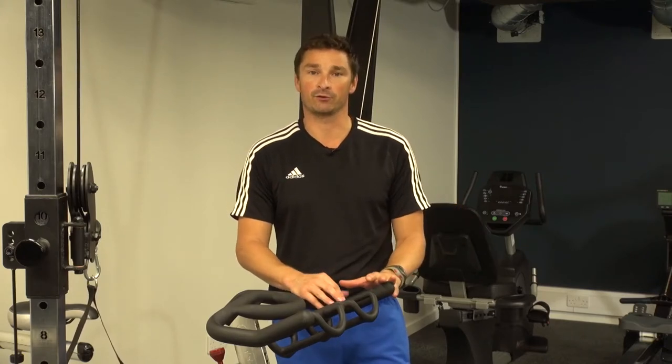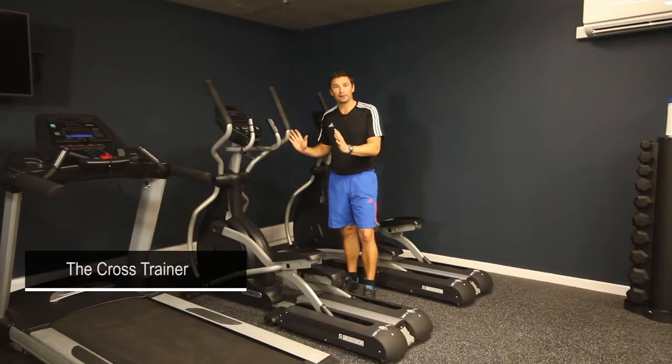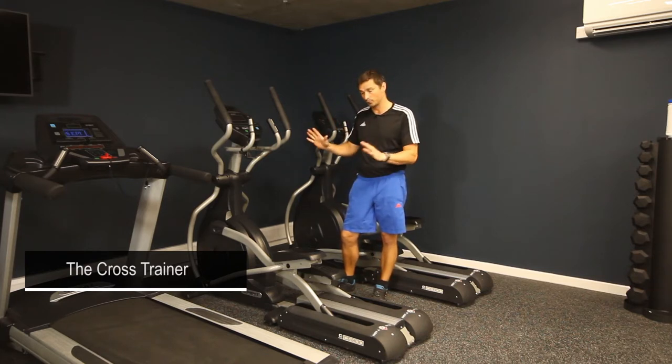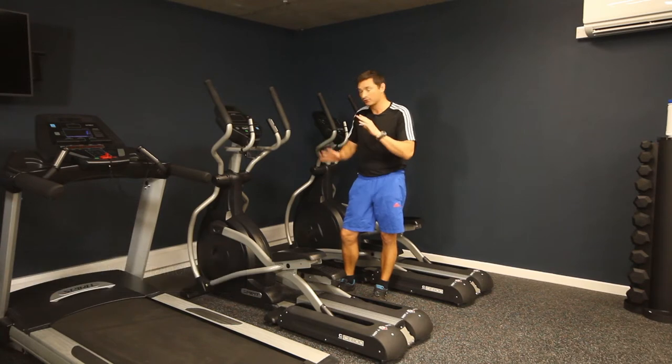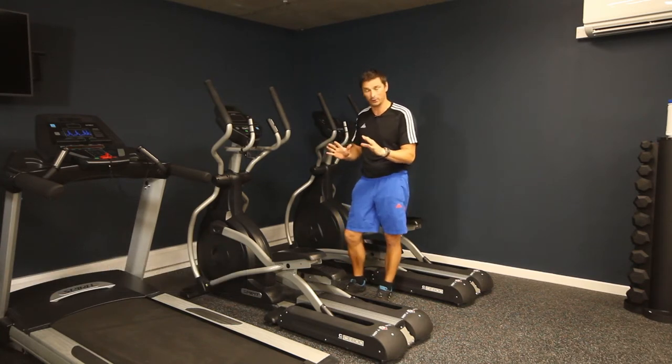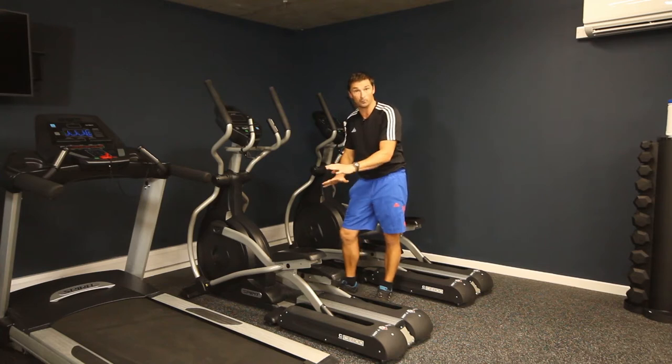I will now take you through the various pieces of equipment in the gym and how to use them. So, cross trainer — a really good low impact machine, so if you have some injuries, dodgy knees or anything like that, then this is lovely and smooth and this would be the one to choose. It's a little bit like a cross-country skiing motion, so you have to be slightly careful when you step on it because the footplates will move when you do so.